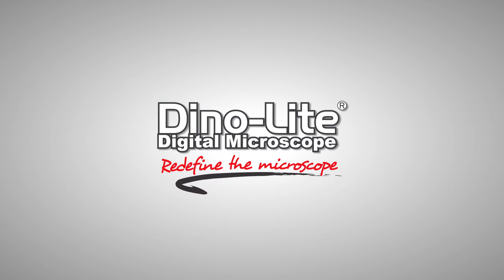For more information, visit us at www.dynolite.us. Thank you for watching.